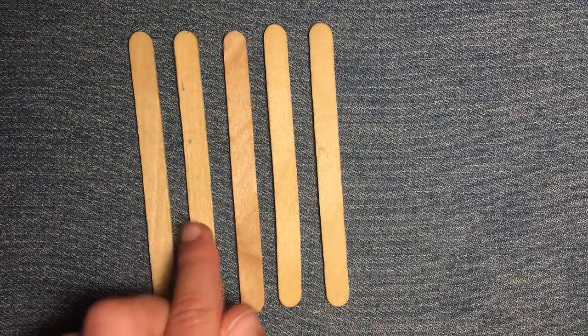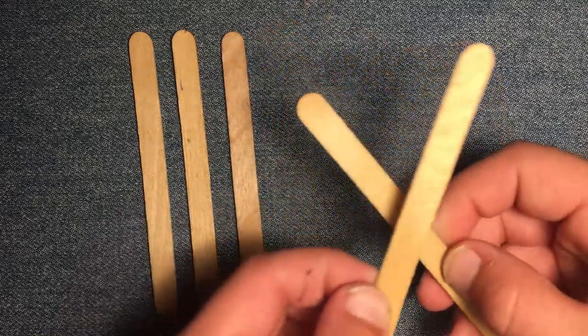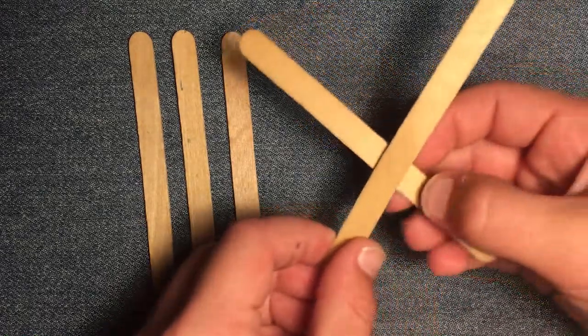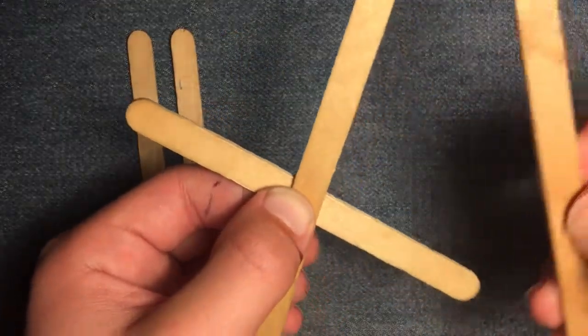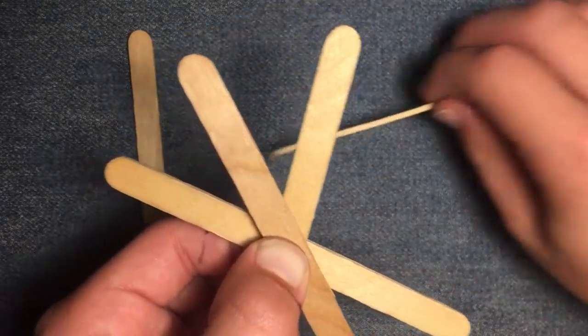Just like the basic triangle, this popsicle stick grenade only requires 5 sticks to make. First, you are going to take 2 of them and make them into an X. Try to center them so that they intersect right in the middle. Pinch down firmly when you are done. Next, take a third stick and put it with the middle over where the other 2 sticks intersect. Pinch down firmly.